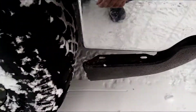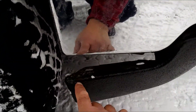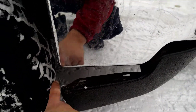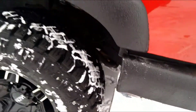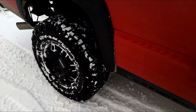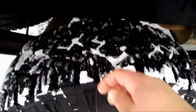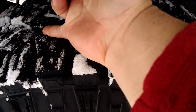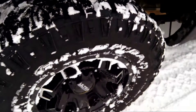These tires are 285/70R17s. I've got a little bit of an issue — I did the two-inch lift but I need to do some trimming on my plastic because it's rubbed up against here. It's a pretty big tire, but overall I'm super happy with them. They have tremendous traction and great grip — you can see I can get my whole finger right into the groove.